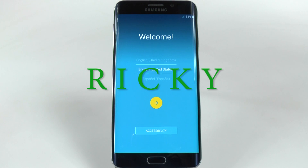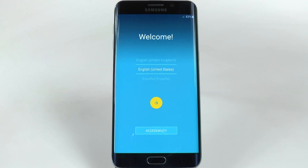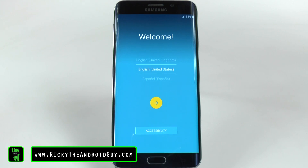Hello, this is Ricky, the Android Guy. Hey guys, this is how to set up your Galaxy S6 Edge Plus.